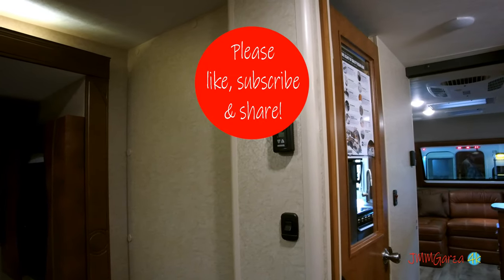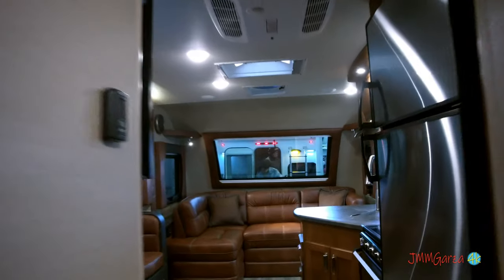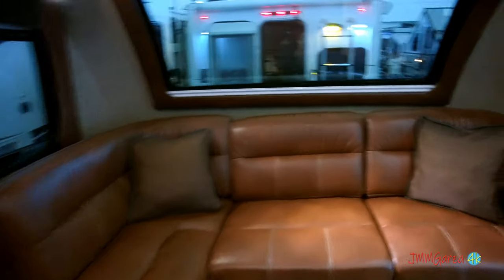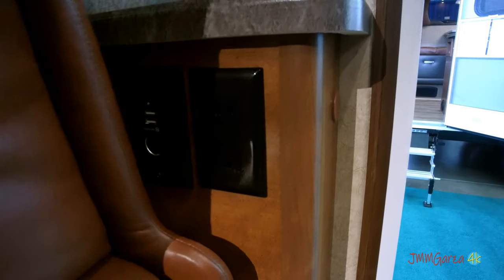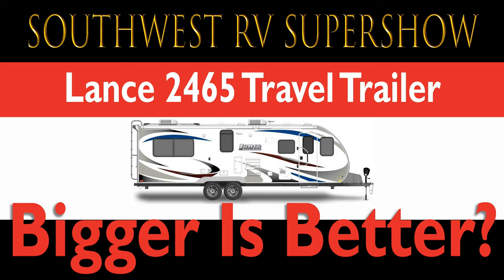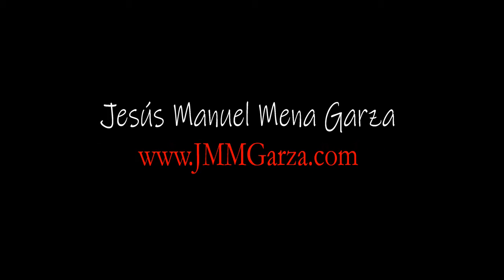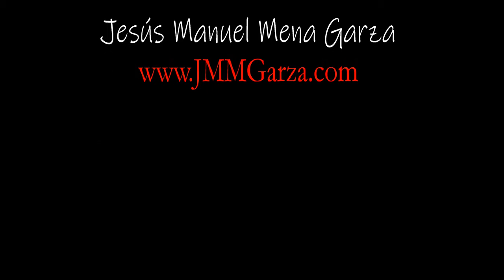Don't forget to like, subscribe, and share — I would greatly appreciate it. Thank you very much. We're walking out of this unit. Again, I did a quick basic tour — don't forget to check out your local Lance dealership, they'll have more information. This was the Dallas Southwest RV Super Show, and this unit is the Lance 2465 travel trailer — a very nice travel trailer indeed, bigger and better. My name is Jesus Manuel Menagarza. I do photography, travel, and RV reviews. Please like, subscribe, and share. And don't forget to check out my website, jmmgarza.com. I live in Fort Worth, Texas. Gracias, adios, bye!